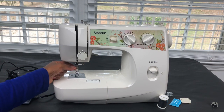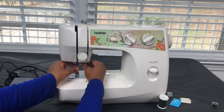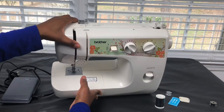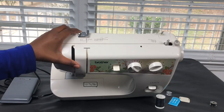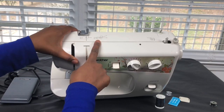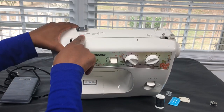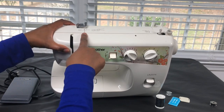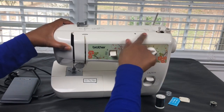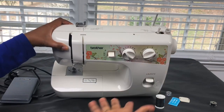Here is the sewing machine needle — whenever you need to change it, you just turn this and it'll loosen up. If you look here, it has pictures of how you should thread the bobbin, which we will cover in another tutorial, and it shows you exactly how to start threading the machine. That is the spool holder, and this is where the bobbin is held.